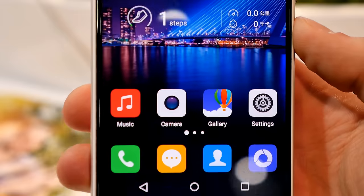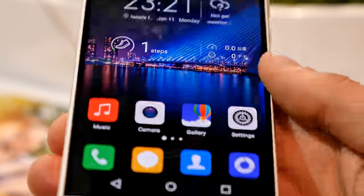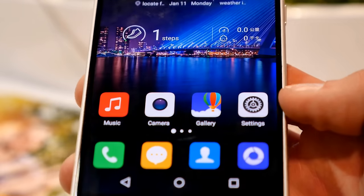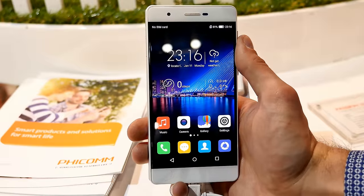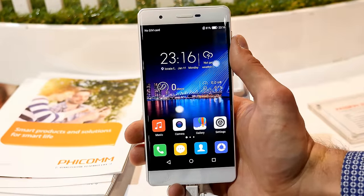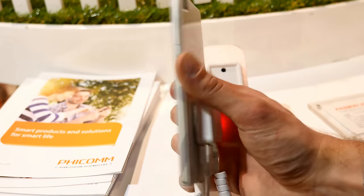So let's talk a bit about the specs. As I mentioned, it has a Snapdragon 810 and a 5.5-inch full HD resolution Samsung Super AMOLED screen, so the screen looks absolutely beautiful and really sharp. Regarding the LTE bands, it supports 800, 900, 1800, 2100, and 2600, so it should also work in Europe.